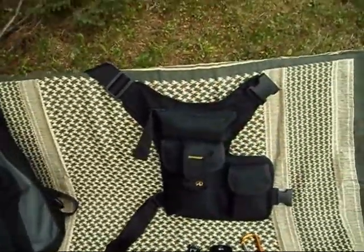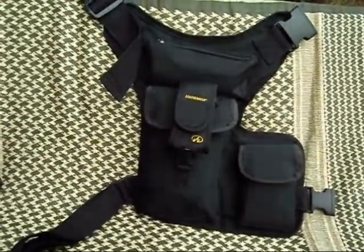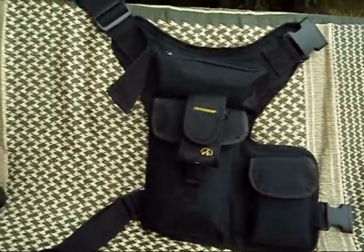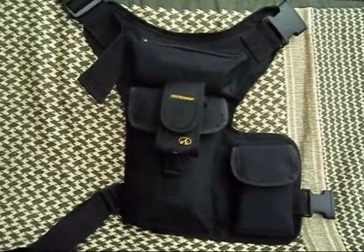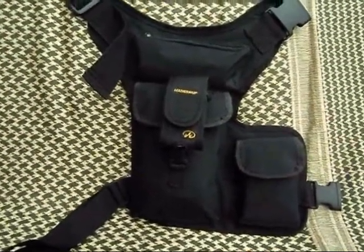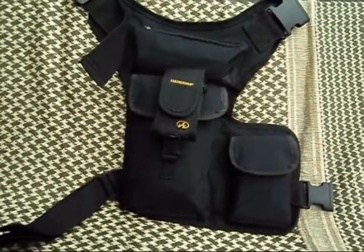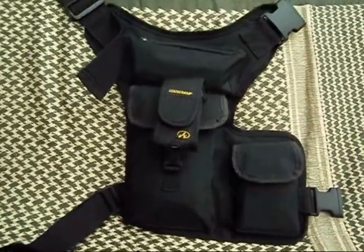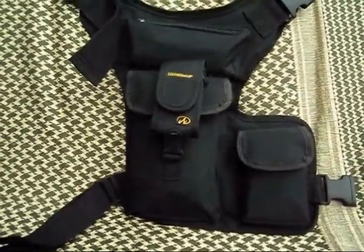A recent acquisition is this piece here. This is called the Gear Slinger. It is from thinkgeek.com. It is really meant for carrying electronics and tools and stuff like that. But I thought this would be an awesome way to carry EDC items and keep my hands clear. Just a nice, functional pack. We'll get into that later.